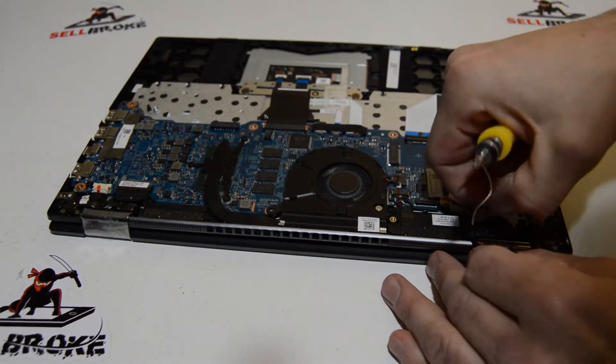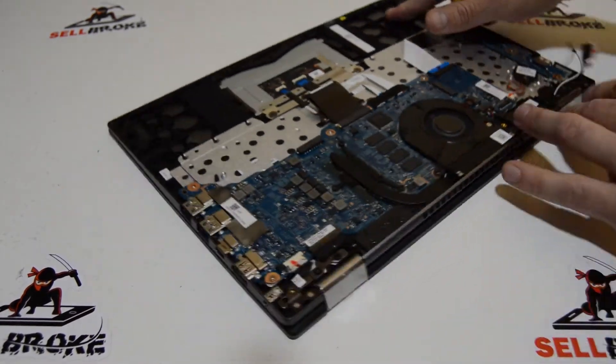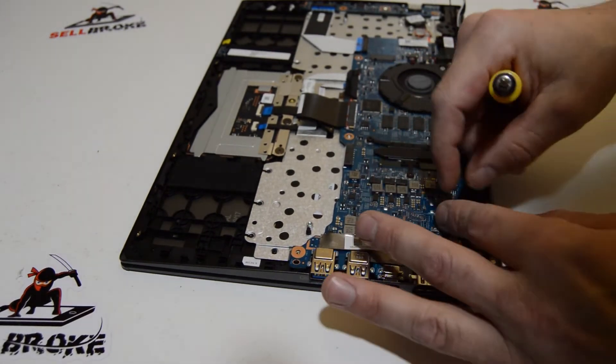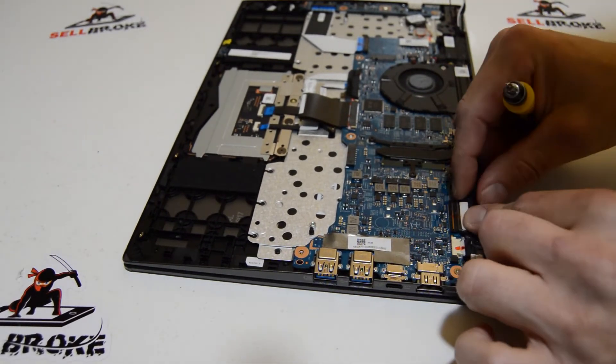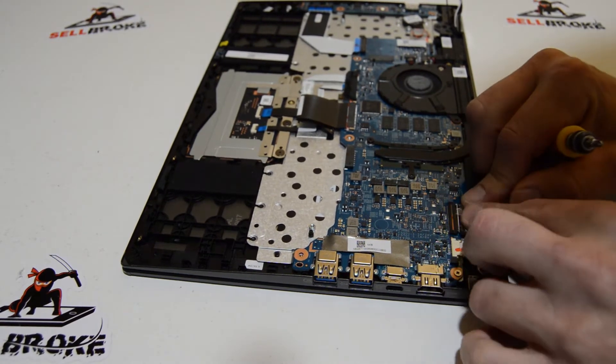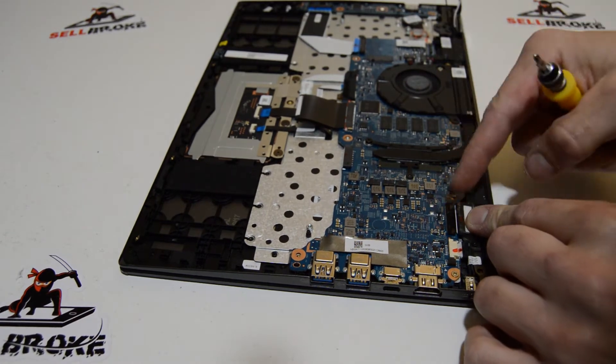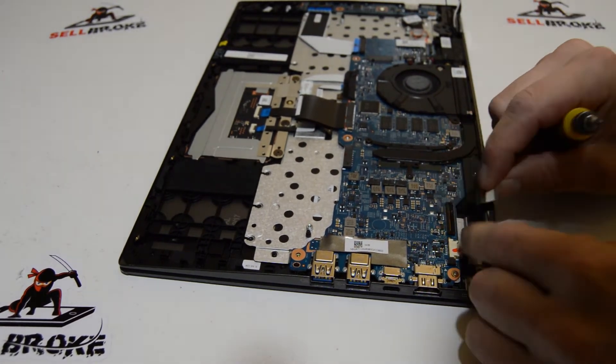This connector — you have to lift up on the little retainer, and then we can pull that video cable out.